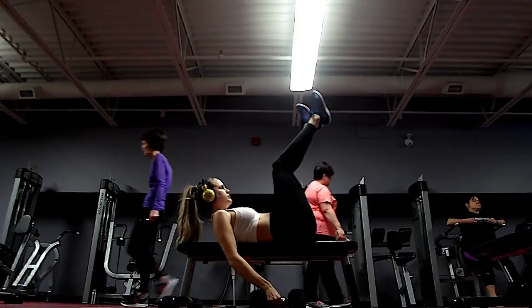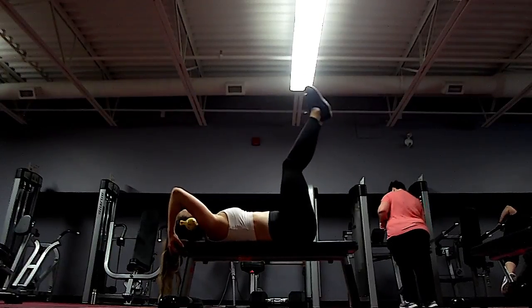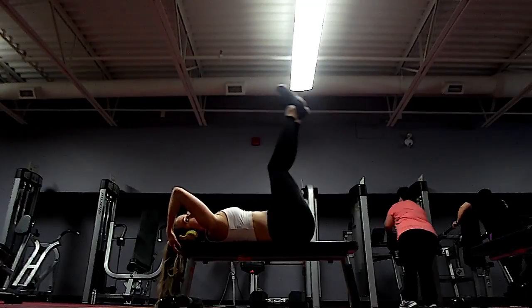Then I go right into a butt-up. I try to control my legs and go straight up — notice how I'm not just letting my knees come to my chest, I'm trying to go straight up. Control on the way up and down. These burn.